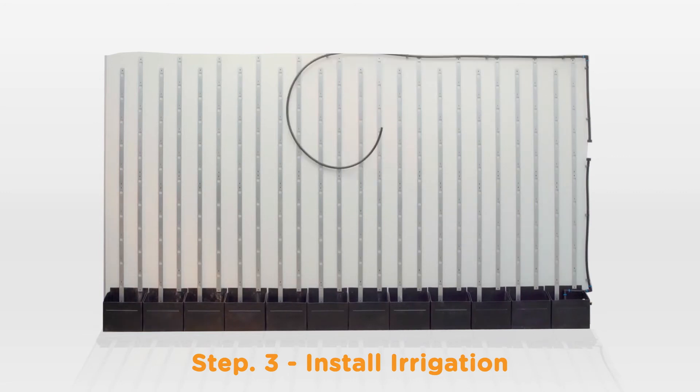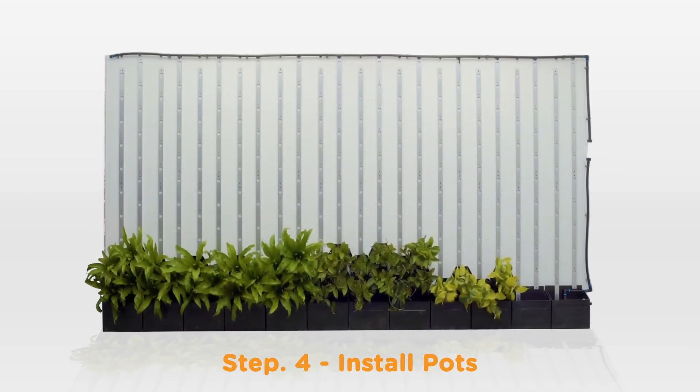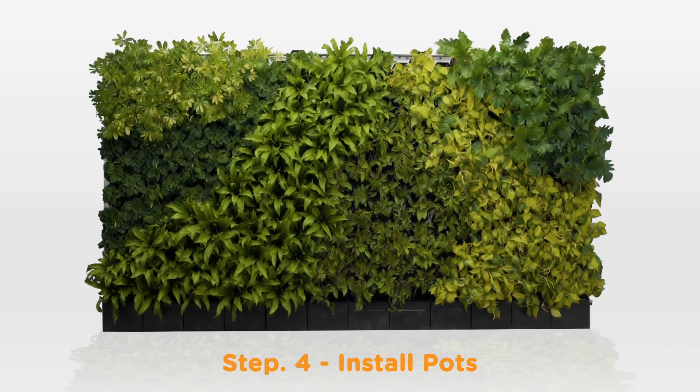Install your pump into the tanks. Then install your filters and dripper line. The final step is to clip on your pots and test run your irrigation.